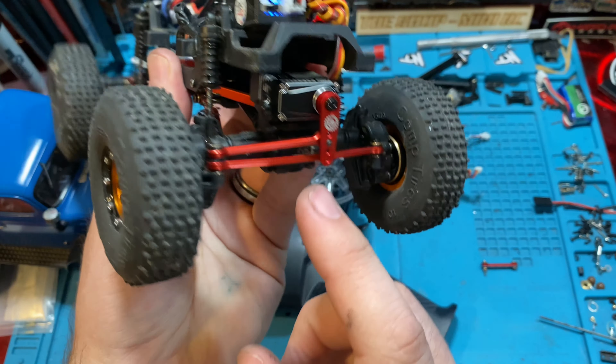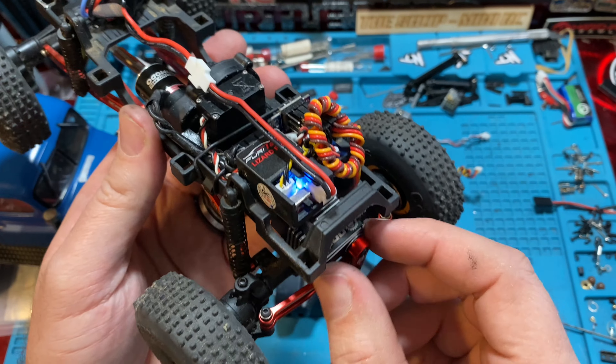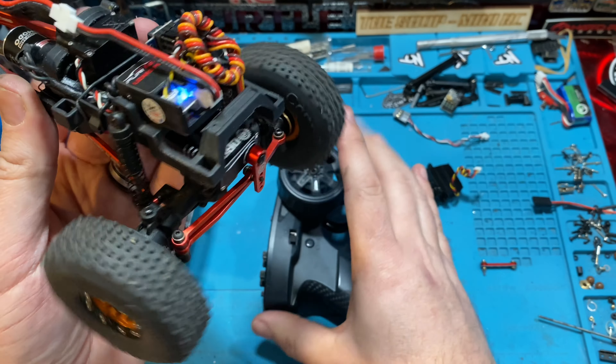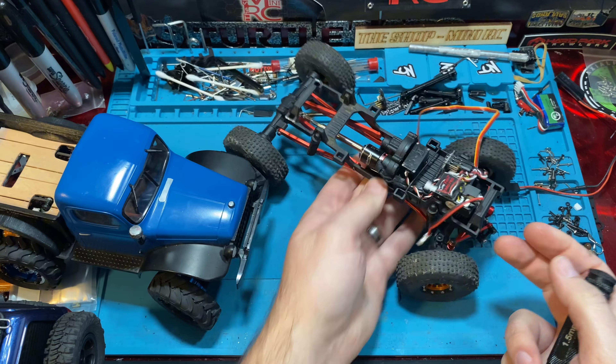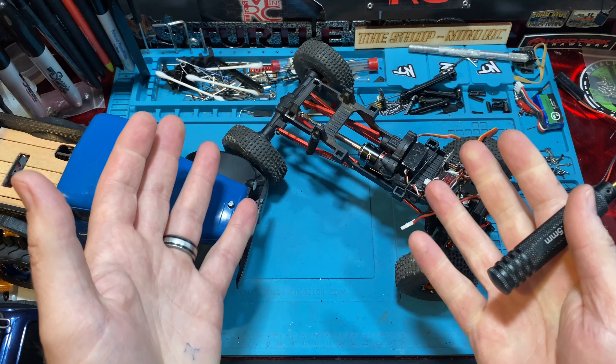So: stock axle, stock servo tray, OGRC high torque servo. Just about any other aftermarket servo is going to be the same situation. We're good to go. Seems good. I hope this helps somebody out — I know it'll help the gentleman who was asking about the servo, which is why we made this video.